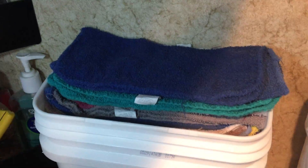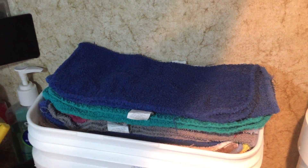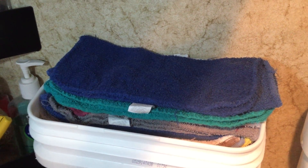Hey there. I like to use washcloths around the kitchen because I don't like bigger cloths. I don't like reaching for a wet towel — I just hate it. So I dry my hands with these and wipe up messes or clean the counters or whatever is needed.